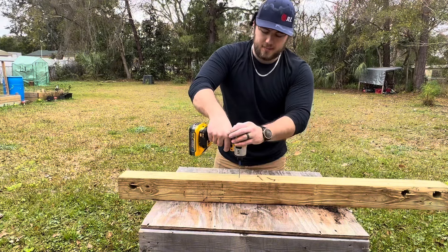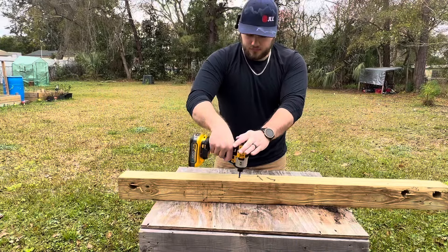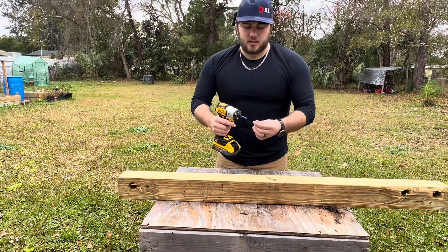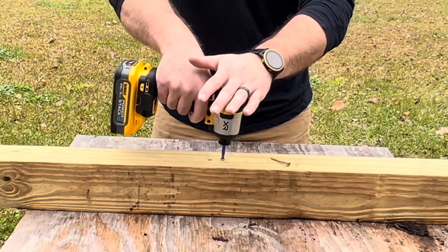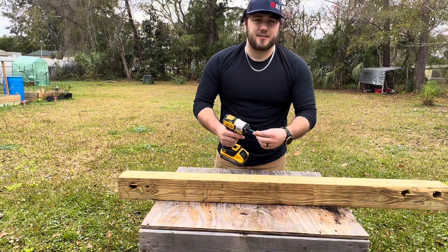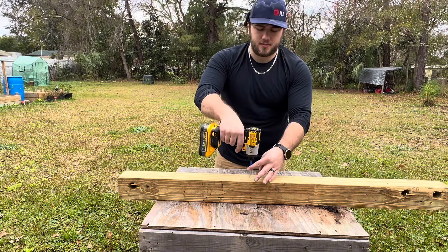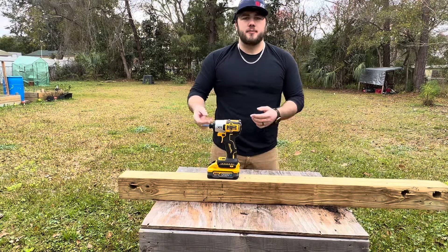We're using these same exact screws. Speed two felt pretty good — still have a little bit of control there. Speed two feels pretty good overall.